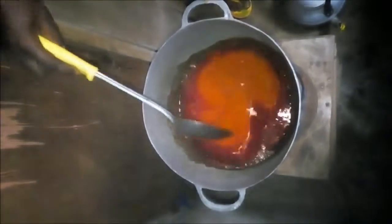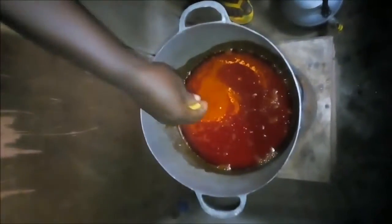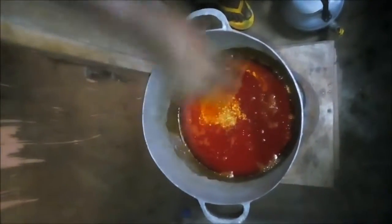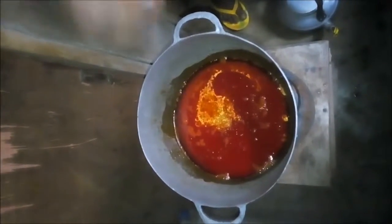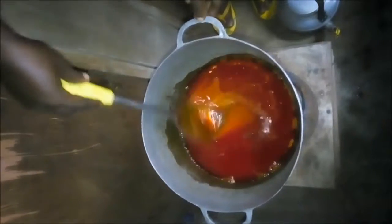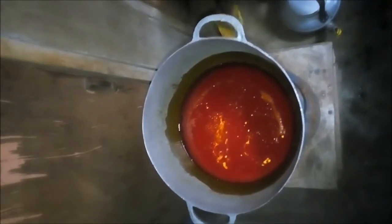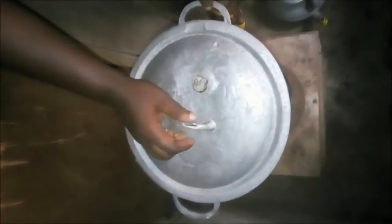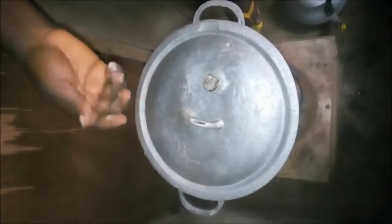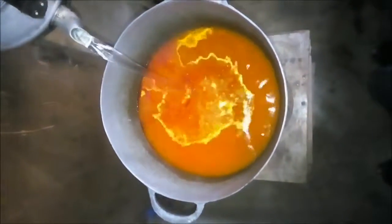Then add the blended pepper and put the seasoning. It feels soft to taste. Stir together. Cover it to cook for about two minutes, then pour it into the oil. Let it cook for some minutes.